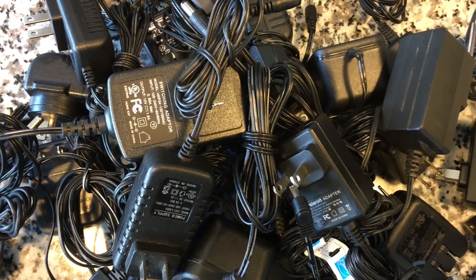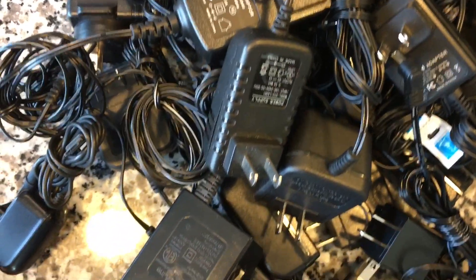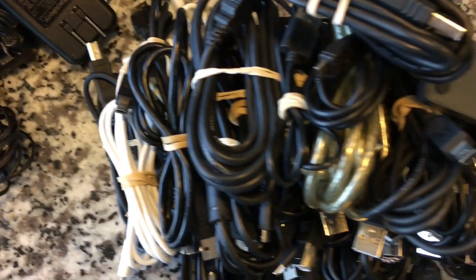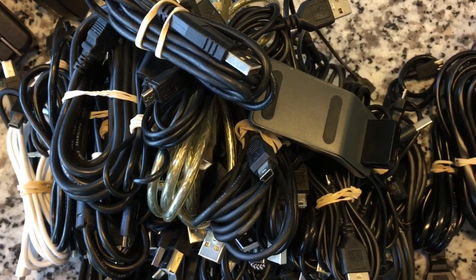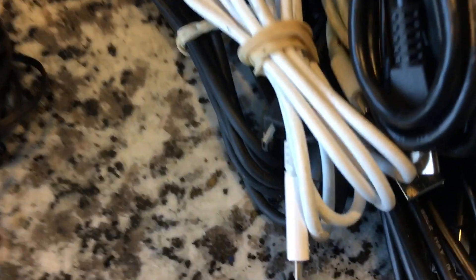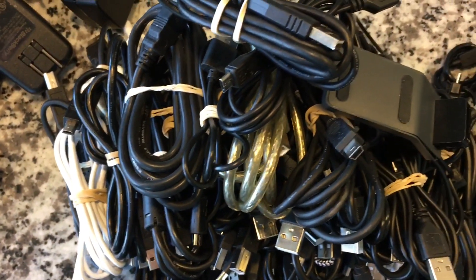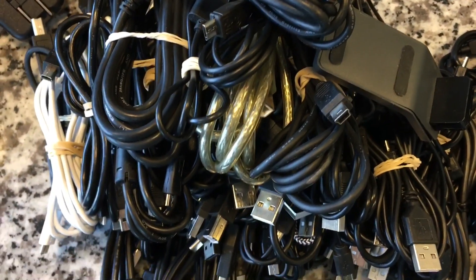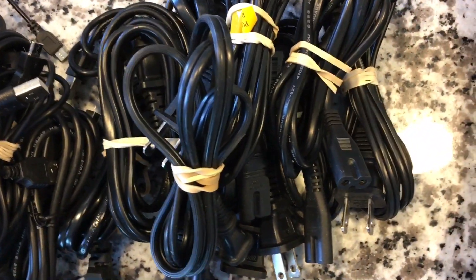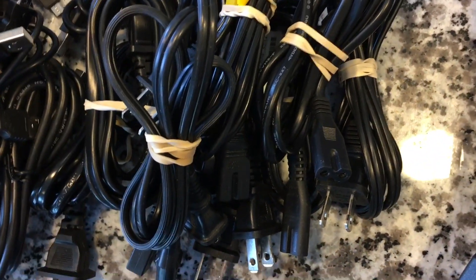Of wall warts — every amperage, wattage known to man, probably. An equally disgusting pile of USB cables, every type under the sun — with one, only one, USB-C. Pleasantly surprised to come up with a bunch of AC power cords. A lot of the tape decks run off of these, so they're handy. I didn't think I had this many.